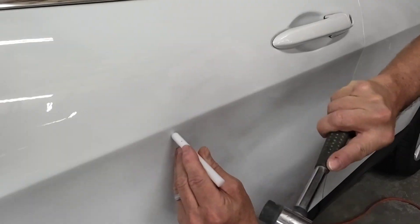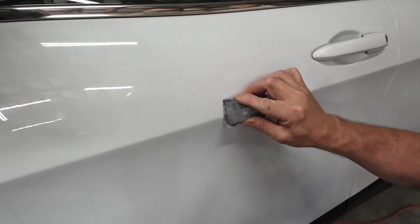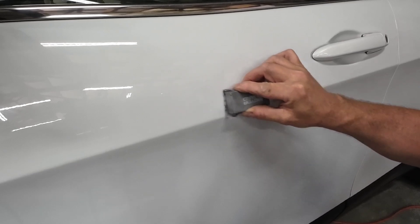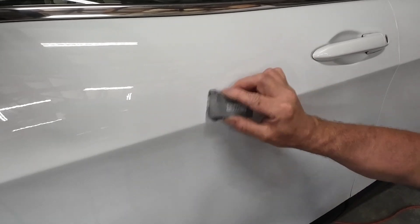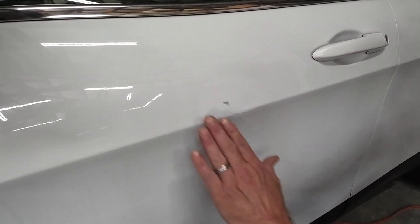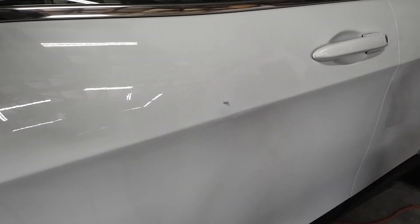There's a little knockdown that can be done right here. I'm just going to block it — this is 80 grit sandpaper on this block, I'm just going to block it flat. Show you what we got. Now, when we break through, that's a little high spot — I am going to tap that down. Let's put a little guide coat on it. Guide coat won't even go in that little ding.